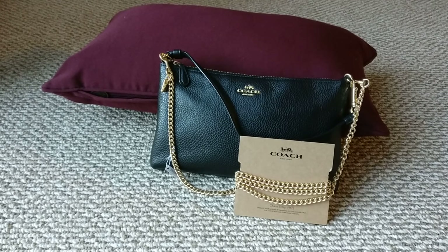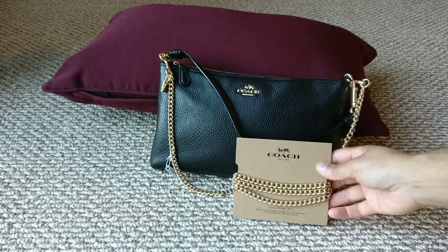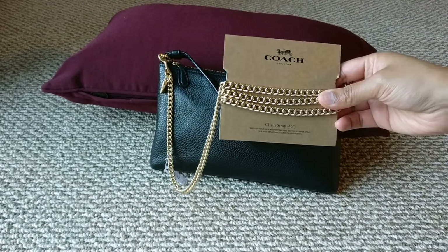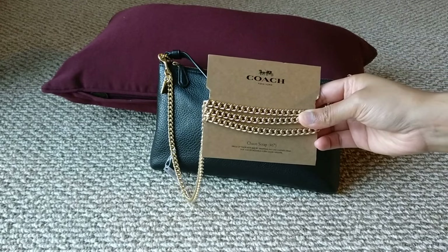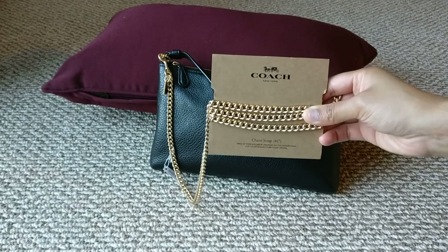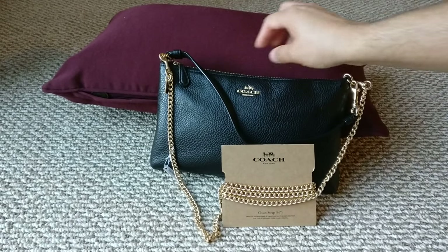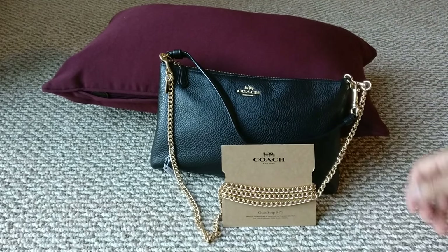Hey guys, welcome back to my channel! Today I wanted to do a quick reveal of a bag accessory that I bought from the Coach outlet — this chain strap. It's a 46-inch strap, which is good enough for both crossbody and shoulder bag use. It came wrapped up on a piece of cardboard; I've unclipped a bit of it to put on my wristlet for demonstration purposes.